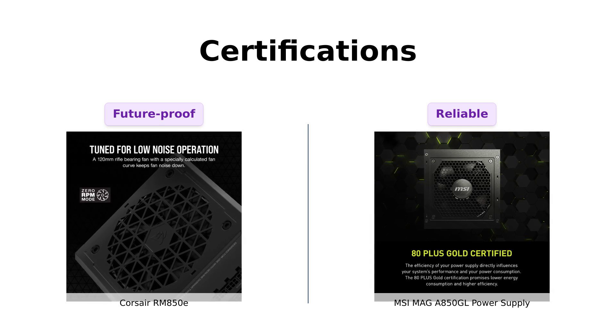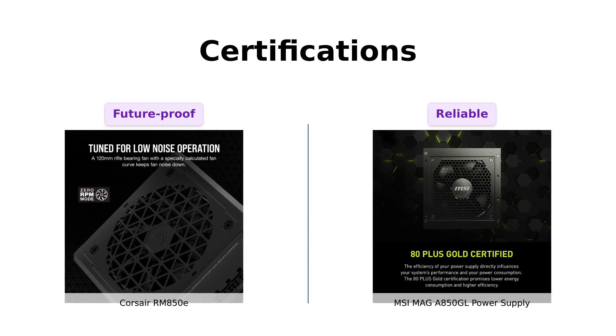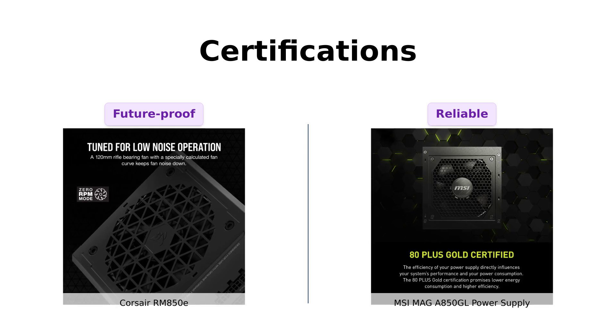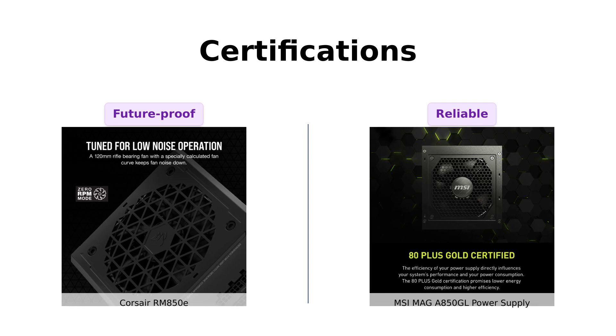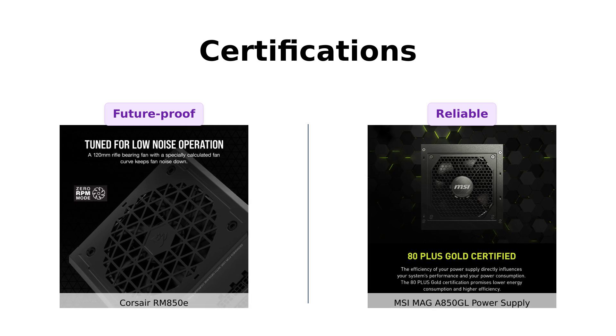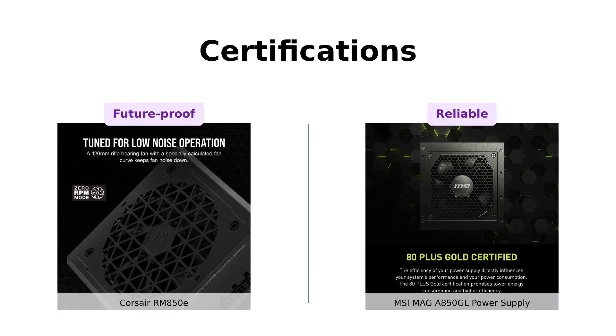The MSI MAG A850GL also boasts ATX 3.0 and PCIe 5 certification, with users confirming its accurate ratings and solid performance. Both power supplies pass the tech exam with flying colors, but the Corsair might be seen as slightly more future-proof due to its reputation.